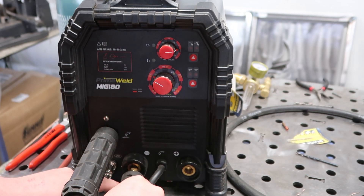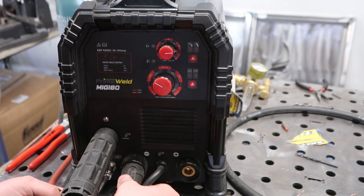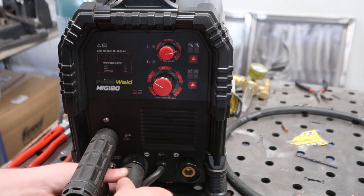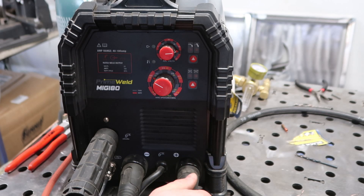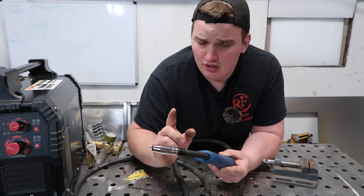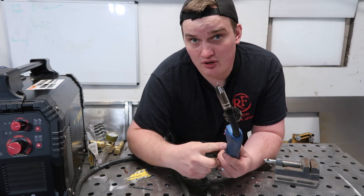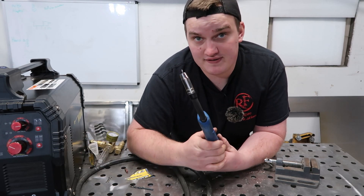Just like a TIG welder, you always want your torch on the ground side. The MIG-180 has nice lugs that we can switch over so that we are powering our MIG lead with the ground side, and then the ground earth clamp goes into the positive side. Quick disclaimer: do this at your own risk, but also be wise and remember that this is now a scratch start TIG. As soon as you turn this machine on, this tip is going to be live, so take note of where you set your torch down before you fire it up.